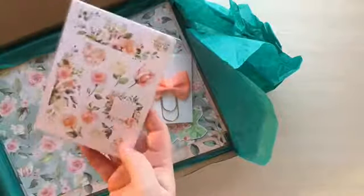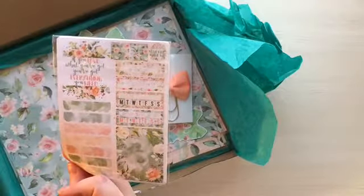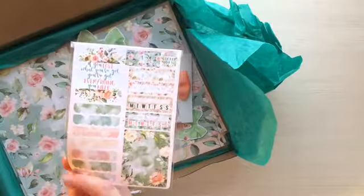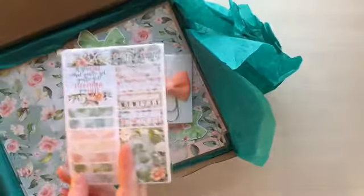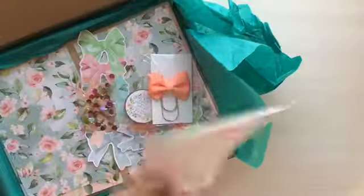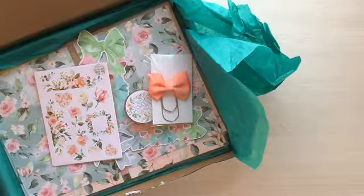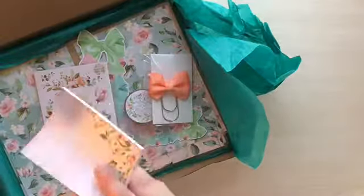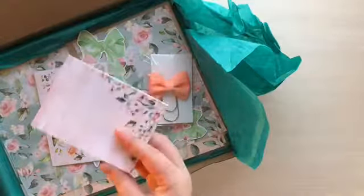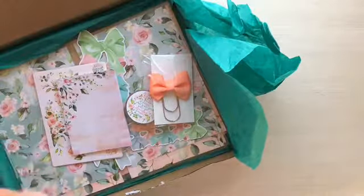Up next, we got the sticker kit. I'm not gonna go through it — it's just stickers. I don't like using them because then I don't have them anymore, even though I love them. Here is the sticky note card. It's actually kind of unique — you can do it like this, but you could also tuck it into a pocket and have it this way. That's really cute; I didn't think about that.